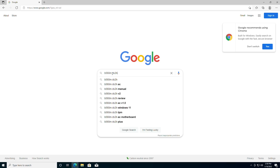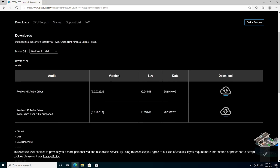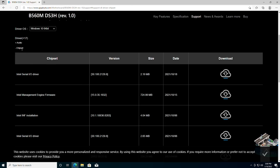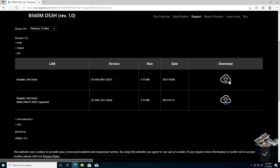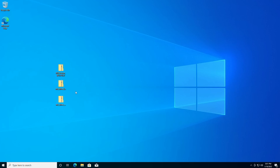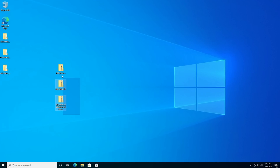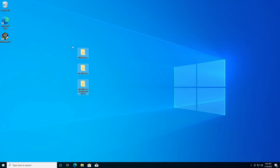Let's install some drivers. Head over to the motherboard's website — I'll post links in the description. The drivers we're downloading are the HD audio driver and the LAN driver. Under Utility, download RGB Fusion to customize the light strips. Move the drivers to the desktop, unzip all of them, delete the zipped files, and install all the motherboard drivers.